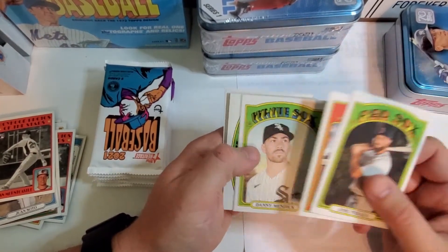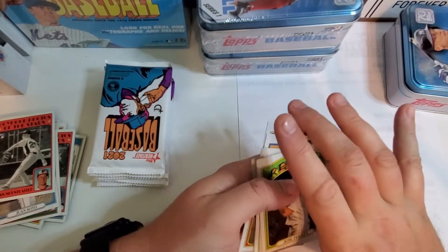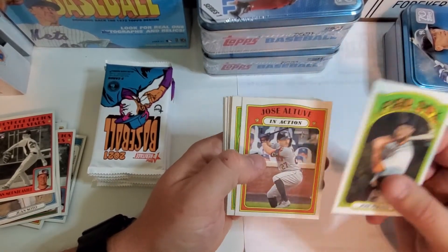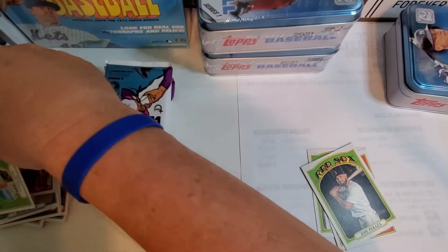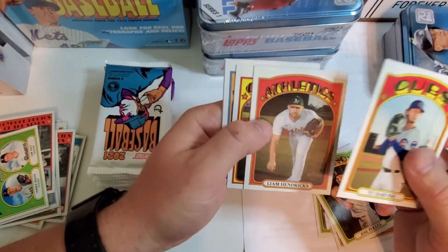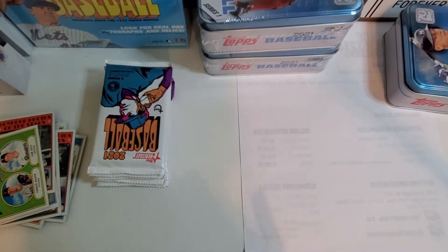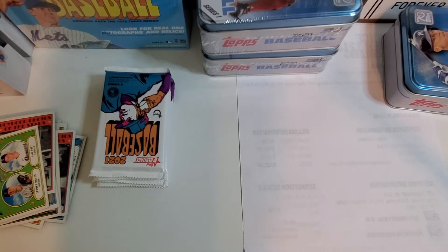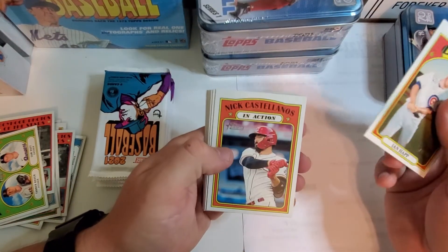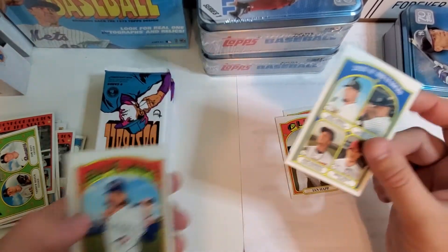I'm thinking it's a die cut because, even though it is smaller, the minis are probably tiny. I'm going to go through this pack again because I feel like I missed something. Yu Darvish — still in the Cubs uniform. Nothing too exciting in that one. It'd be nice if I pulled a mini so I can see the difference. RBI leaders — Mike Trout, Jose Abreu — nice, setting that one off to the side.